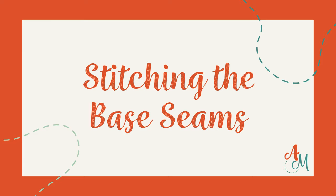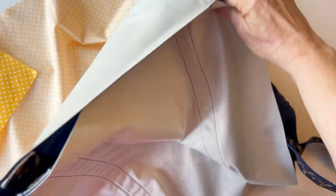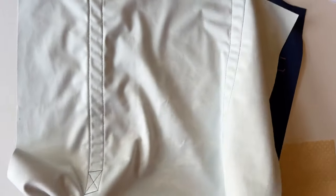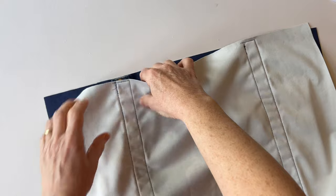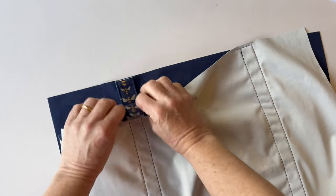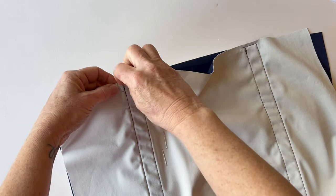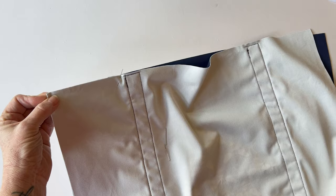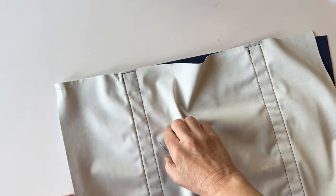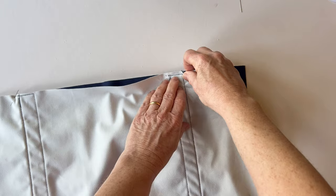Stitching the base seams. The base seams are stitched together using a half inch seam allowance. Place the front outer and back outer right sides facing so the bottom edges match up — because we're stitching the base seams. To make sure the handles flow nicely around the bag, make sure they match up first — take the top one and roll it over to make sure they meet exactly. Even though you've measured and sewn them into the same places, it is worth making sure they meet. Pop in a pin to the side just to be sure, then pin together on the bottom matching up the bottom and side raw edges. Make sure the lining is well out of the way.